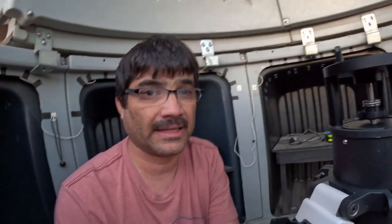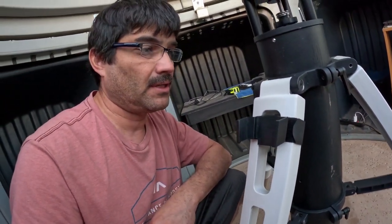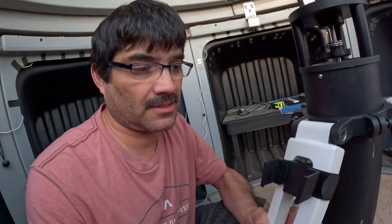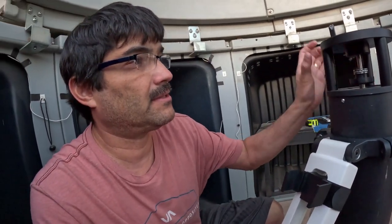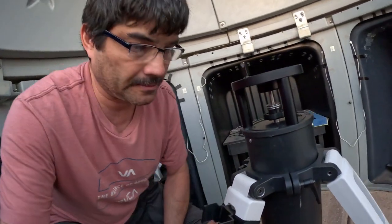But if we look at the legs, it's very, very well built — nice, weighty, and very secure. It does not move. That's the reason for the new gear. I couldn't put a permanent pier in, so this is kind of the next best thing.